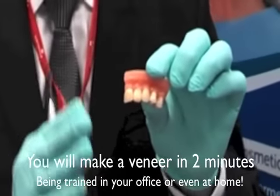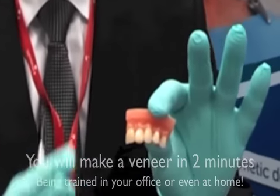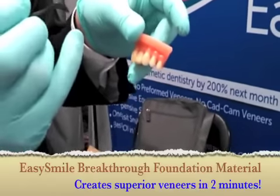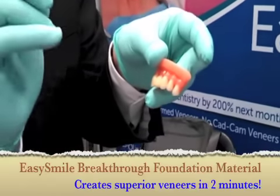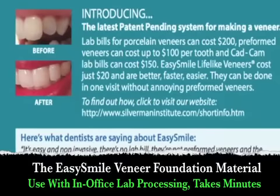For many dentists, the first time you do it, it may take you three minutes. Don't be hard on yourself. If it takes an extra minute, that's fine. You notice the material never stuck to the instrument, and it never stuck to my glove.